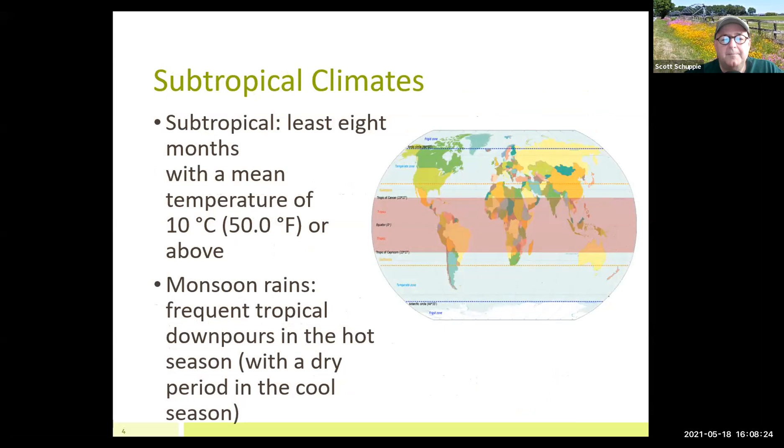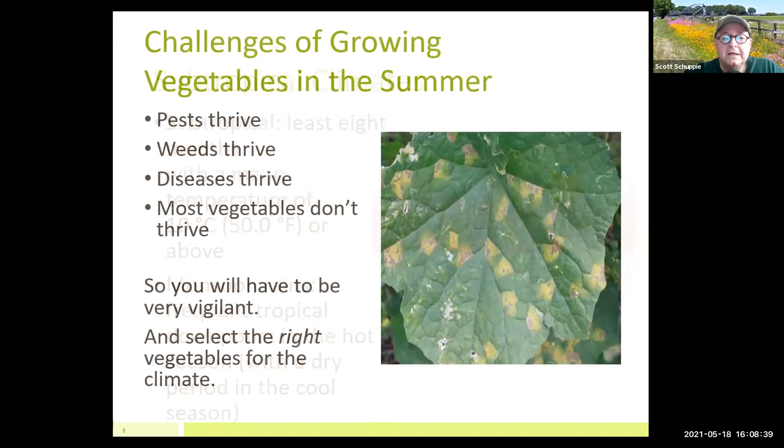We live in a very subtropical climate where temperatures are above 50 degrees most of the time. In the summertime, you can set your clock by the thunderstorms that occur every day around four o'clock in the afternoon. There are a lot of challenges that come with growing in that environment. Everything grows like crazy in North Florida in the summertime — which includes your weeds, disease, vegetables, and things like rodents and squirrels, because there's a dearth of food for them in summer.